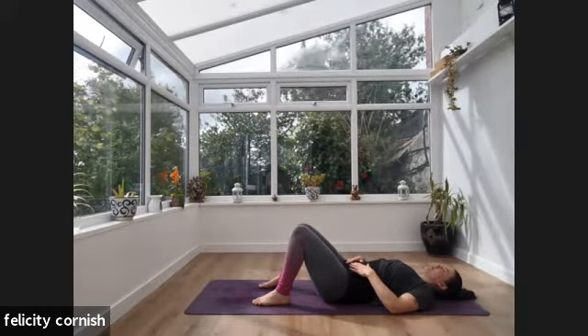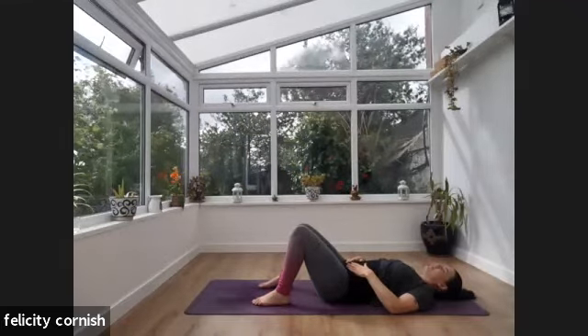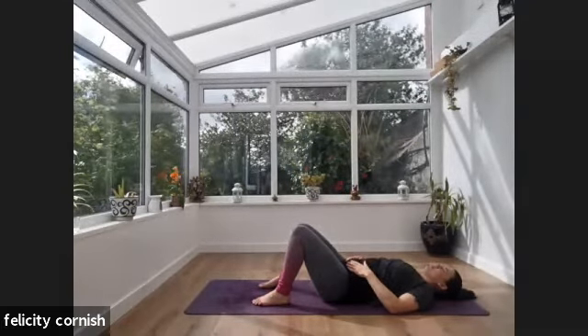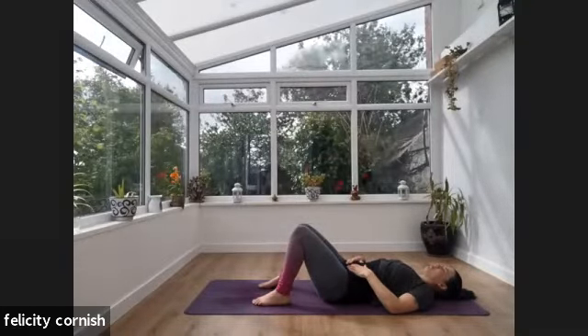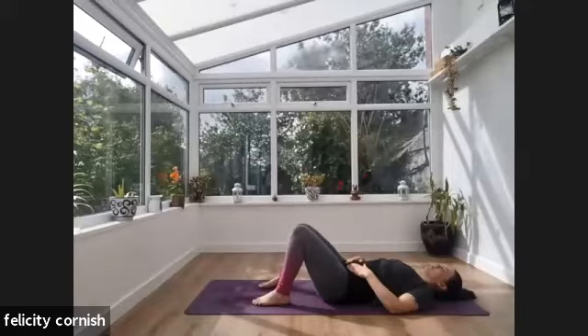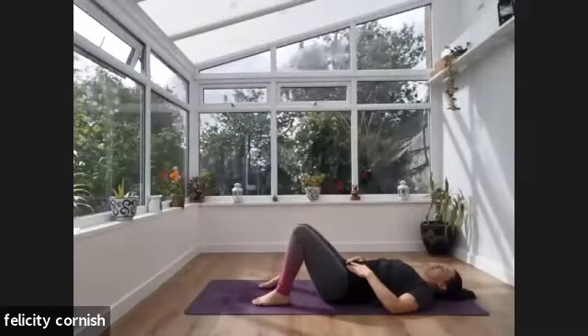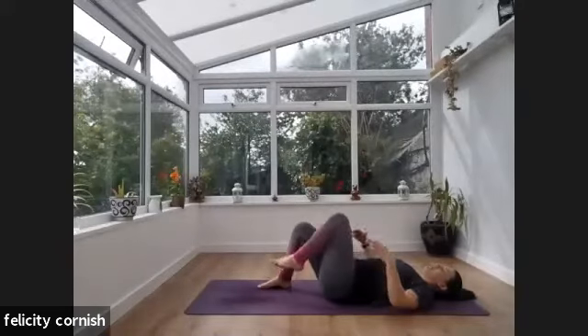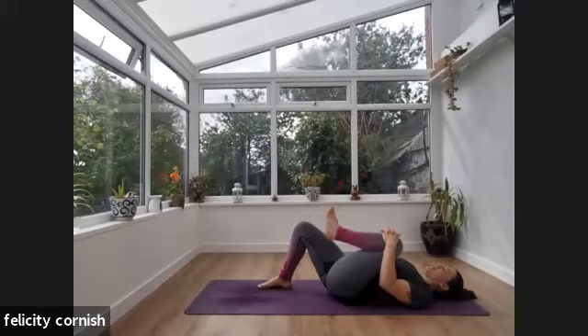Take three more deep, conscious breaths in and out through the body. Breathing in again, and on your exhale just bring your left knee in towards your chest and give that left knee a little squeeze. You can wiggle that left foot.